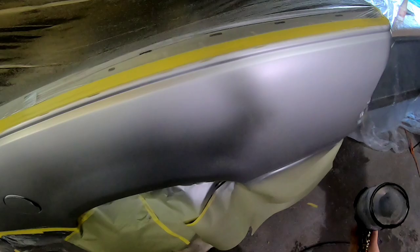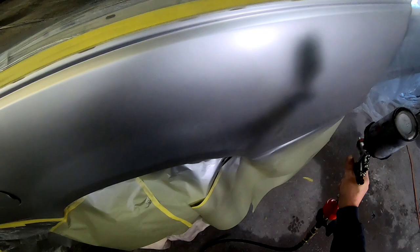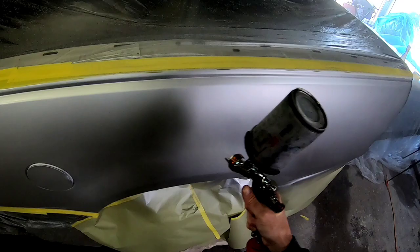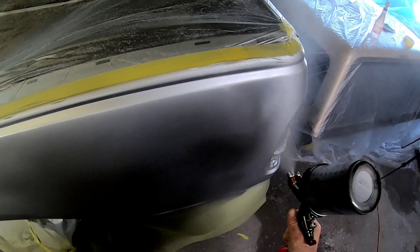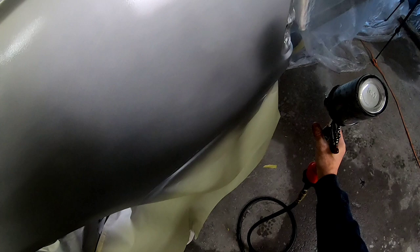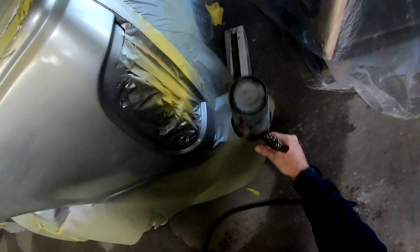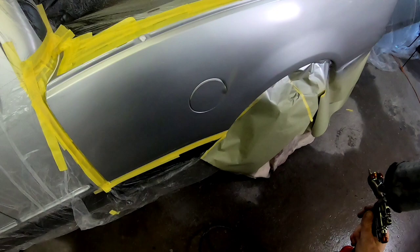Now I'm applying the final coat of base coat, and I did dial my air pressure down just a little bit on this Iwata gun. I noticed it was atomizing the paint a little bit too much, which was causing it to look a little blotchy. You want to keep an eye on your base coat and make sure it all looks uniform — if you see blotchy areas, that's going to show up through your clear coat. Now once we get the final coat of base on, I'm going to do an orientation coat, which you'll see me go in kind of a cross pattern. Do not put it on dry when you do an orientation coat — you'll get what they call sand piling, which is a roughness in your paint. You always want your paint to be nice and smooth, so I'm just going to go over the blend here lightly, then over the entire repair area, and then we'll be ready for some clear coat.